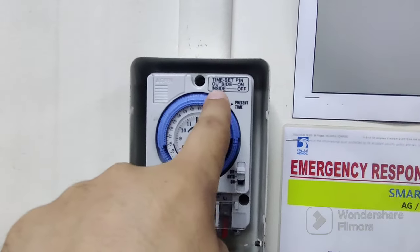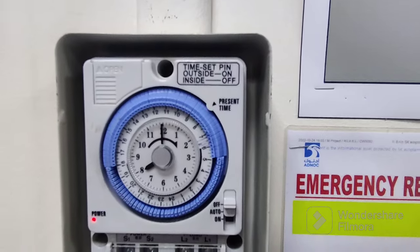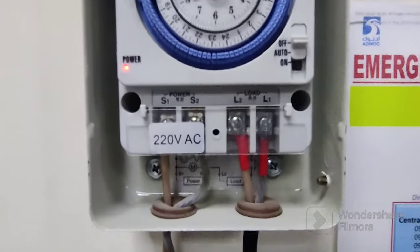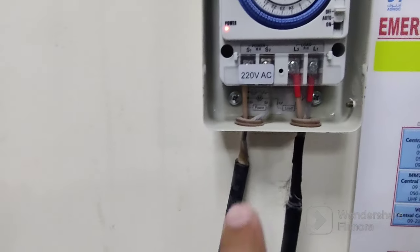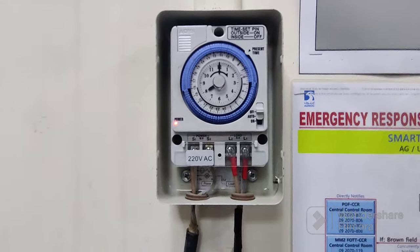I will show you how to fix the timing — which time you want to switch on and which time you want to switch off. Look at the overall view: the light is on, which means the timer switch is on and there is a power supply. It's a 2.4mm square cable. We mounted this unit to the wall using two screws, one on each side. Now I will tell you how to set the timing.